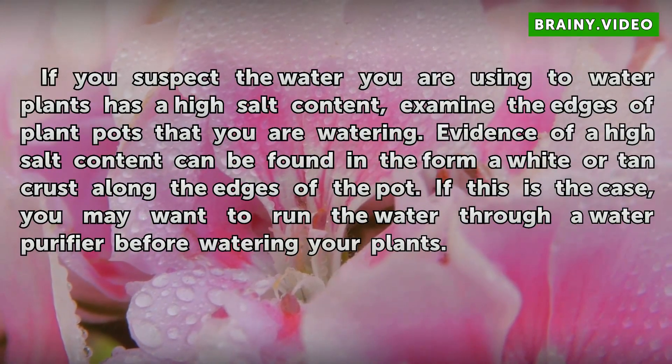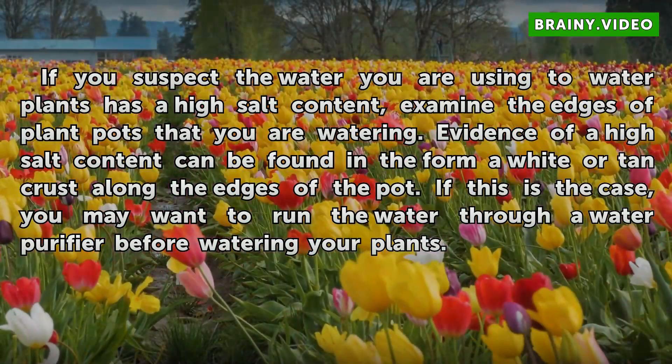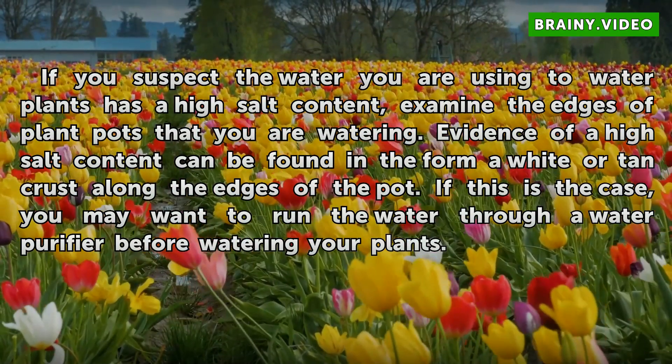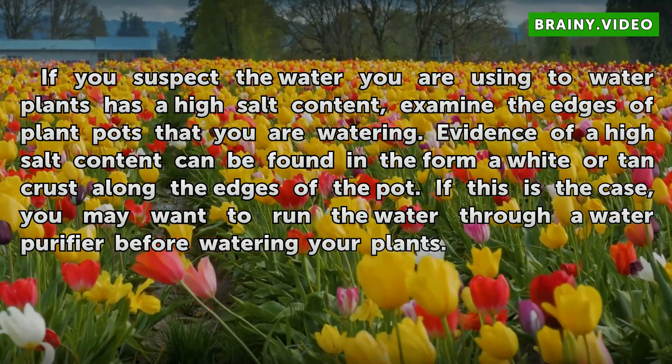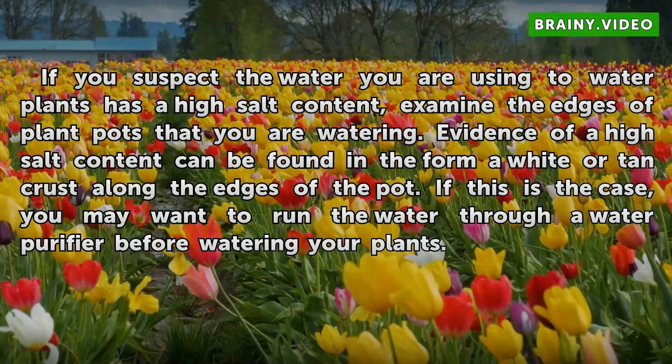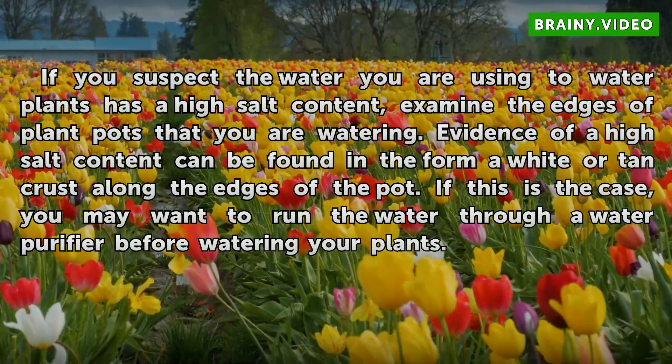If you suspect the water you are using to water plants has a high salt content, examine the edges of plant pots that you are watering. Evidence of a high salt content can be found in the form of white or tan crust along the edges of the pot. If this is the case, you may want to run the water through a water purifier before watering your plants.